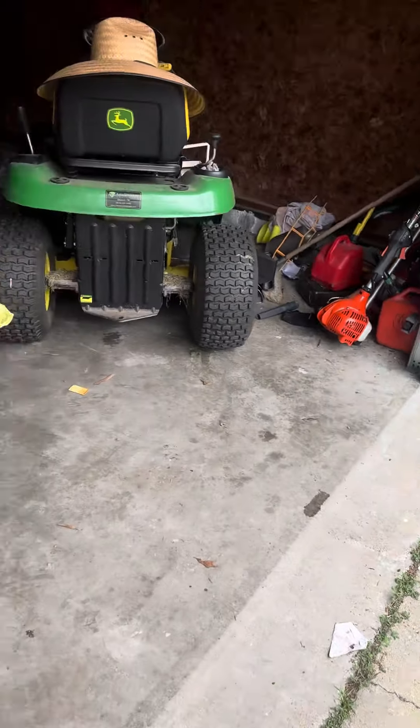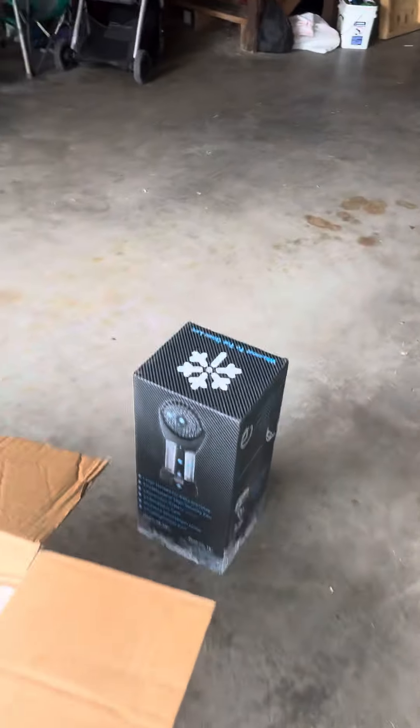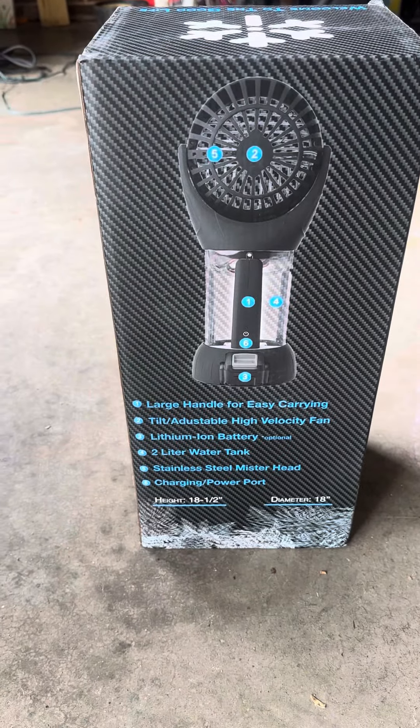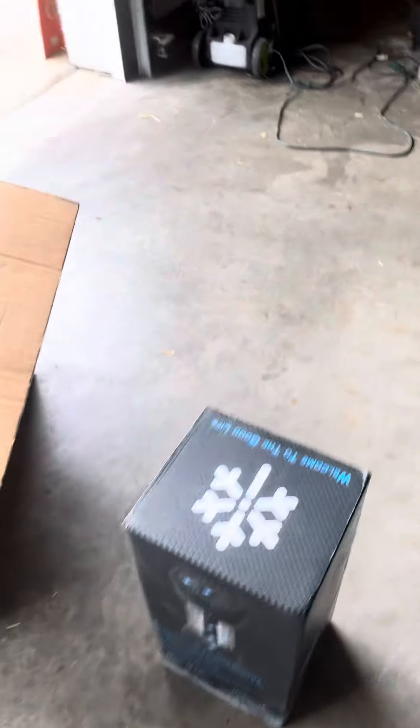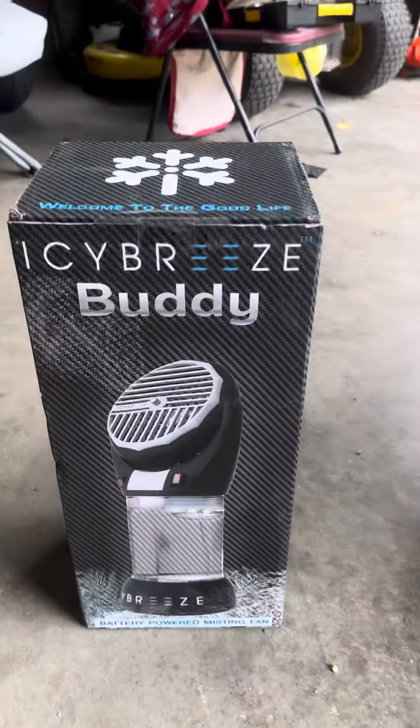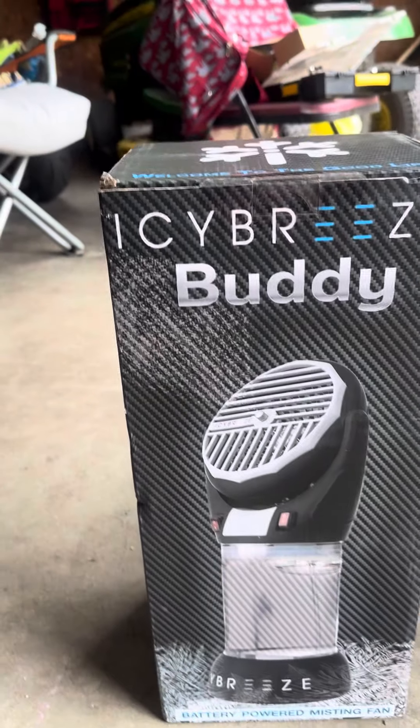This model also includes this thing called an Icy Buddy or something like that. I'm going to give it to my wife as a gift — that's what I wanted it for. It's got an Icy Buddy included.